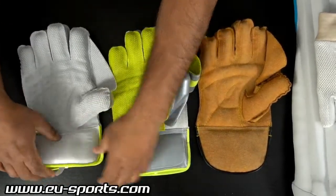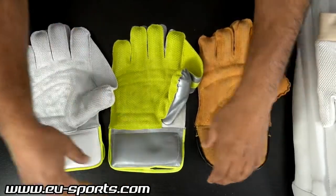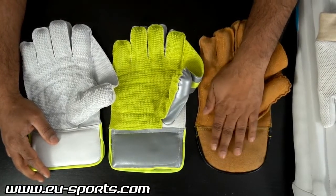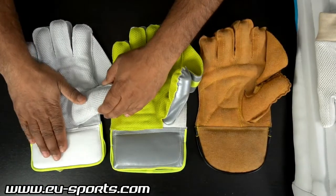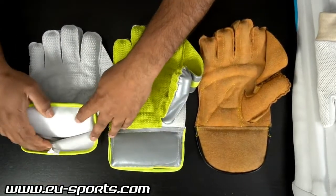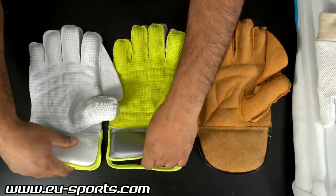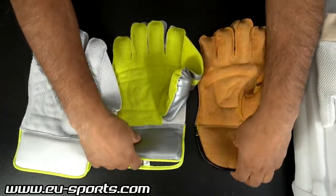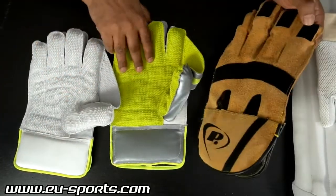Regarding the padding: in the Split Leather and Select models the padding is cloth, while the Test Pro Plus Plus has cashmilon padding. The outer material is split leather on the first, PVC on the second, and high quality leather on the third. On the inside the Test Pro Plus Plus again features sheep leather — very soft and very premium — while the other two have cloth.